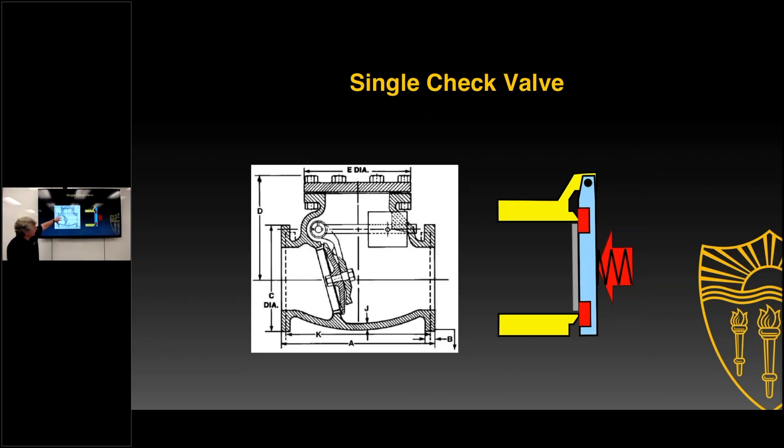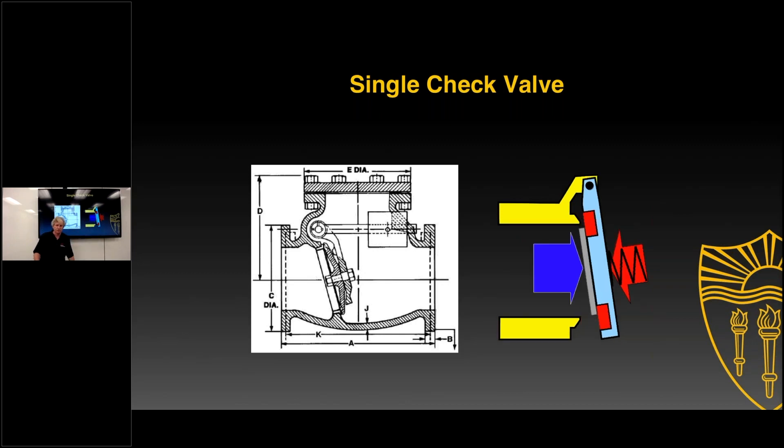Here is the clapper assembly where water flows through, pushing open the check valve, and water continues to flow. When water stops flowing, the check valve closes — it's spring-loaded with a torsion spring, which closes the check valve and will not allow backflow to occur. It's not uncommon to have 5 to 10 percent of single check valves fail. If 1 in 10 fails and you have 2 in series, that drops it down to 1 in 100, so it's much less likely to have backflow occur through a double check than through a single check valve.